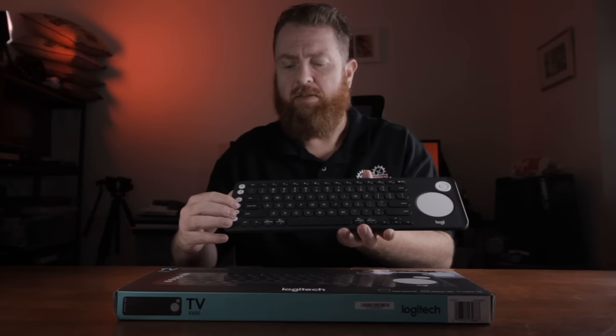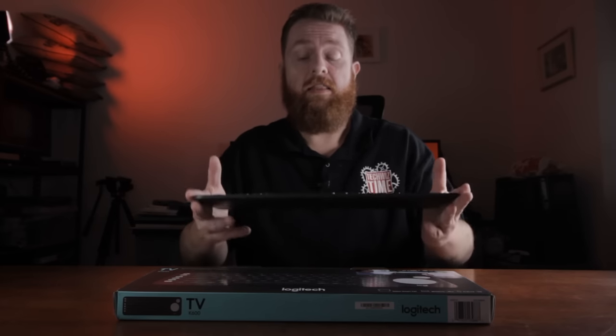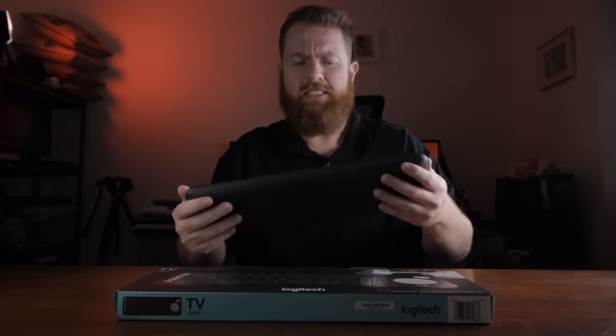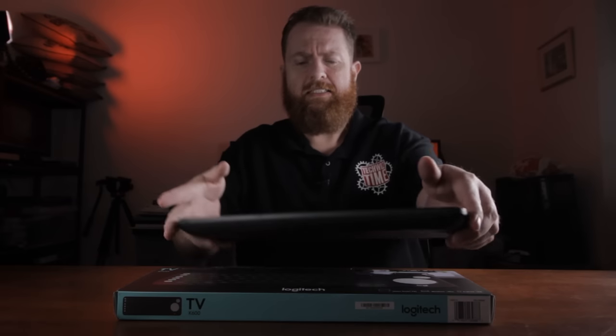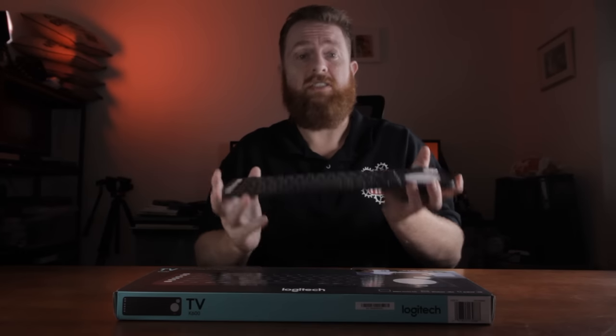A couple of other things: the weight of it. It's actually a weighty little keyboard — it's not like the light older keyboards, there's a bit of componentry in this. It's not something you're going to drop and think it'll be alright. It's got a bit of heft to it, which I like — it doesn't feel like it's just a piece of plastic.